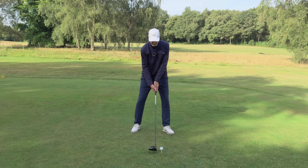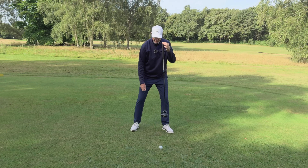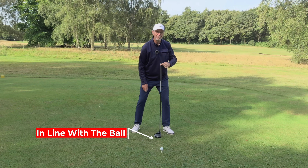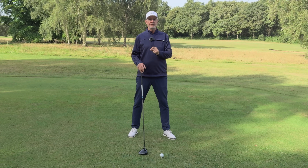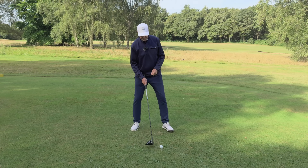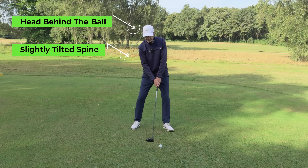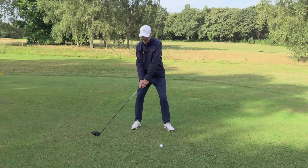If you're setting up incorrectly, when you drop a line from your left eye it comes down level with where the ball is — and that's not the right position. So let's see what happens to the swing when we put this right. With my head slightly behind the ball and my spine very slightly tilted, I'm now in a position where I can just relax and swing and get the club to hit into the back of the ball.